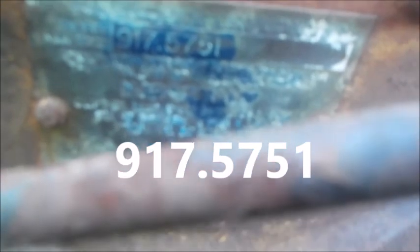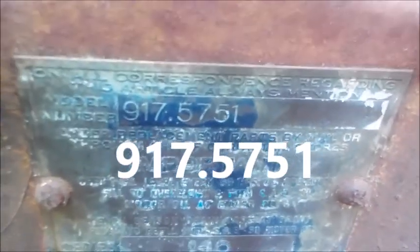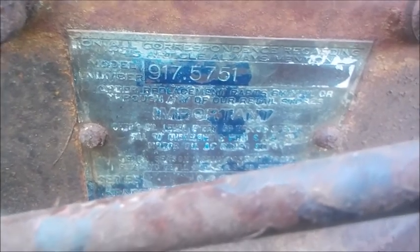A closer look at this tractor. I'm very happy to find out the serial number: 917-5751. And I knew that was familiar to me, because I recalled in the past having two of them. I actually did a video on it — I'll put a link to it. This is one of the first David Bradleys made. It is the first number series. The David Bradley 5751s were made, I believe, in 1946 and 1949.